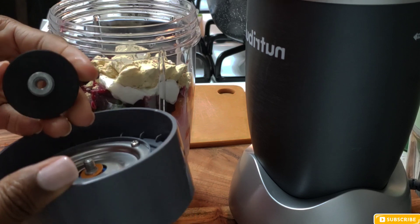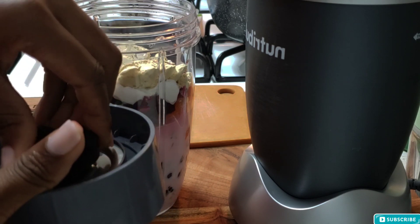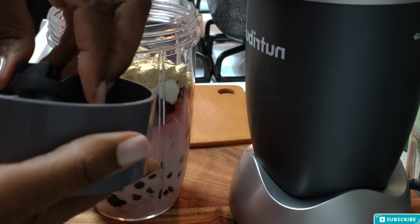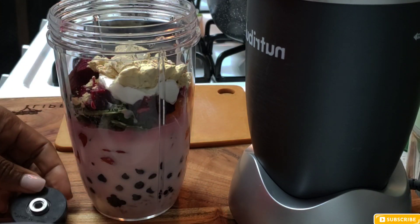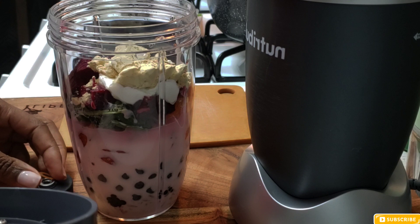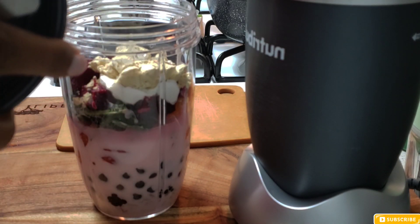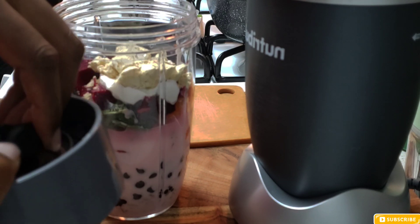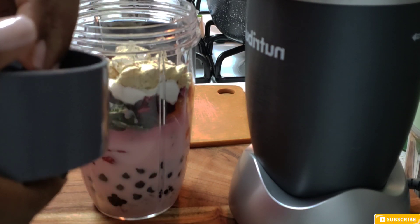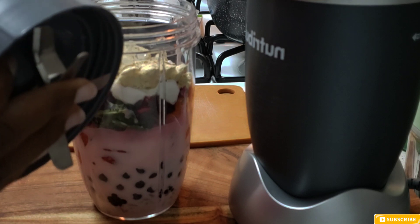I was frustrated. I paused my filming because I was like, there's no way I can have this on camera. I was going in to fix this thing and get my smoothie ready because it was early morning and I hadn't eaten breakfast. I took a deep breath, stepped away, came back to it — same issue again. I tried to move that little round thing around, flip it to the opposite side, try to maneuver it to fix it — it didn't work at all.